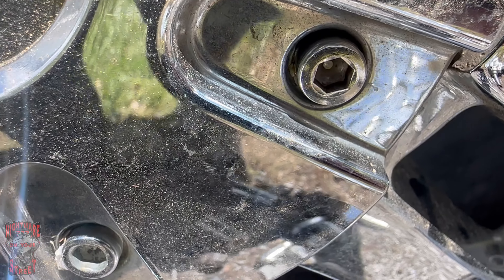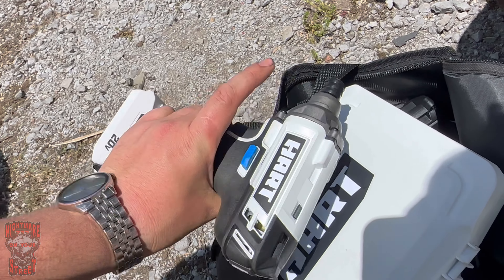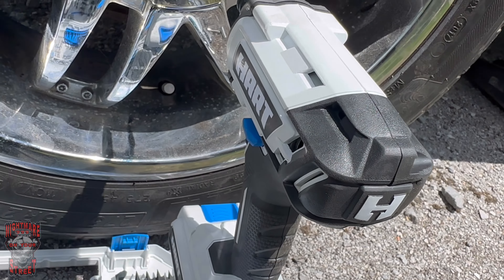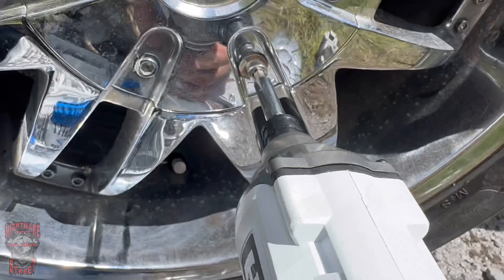We got to tighten this little allen head, so here's a great chance to try out this nut driver. I wouldn't recommend getting too crazy with it because this thing is pretty strong and you will strip it out. That's why we gotta be careful. There we go - tight.